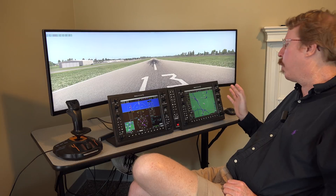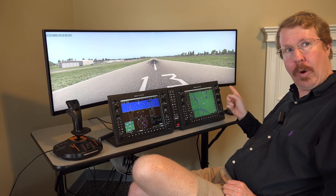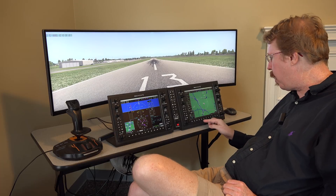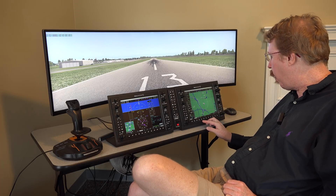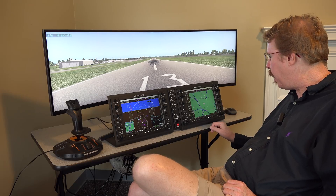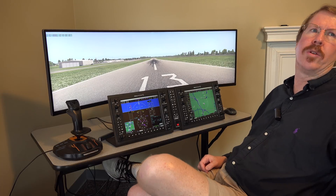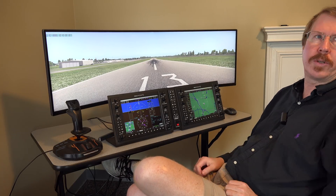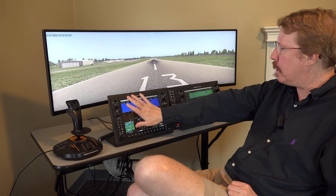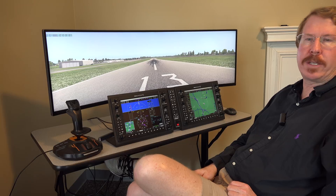You never use those extra features in the real plane. The real airplane does have some pretty nice weather overlays that aren't present here — it looks like Philip has only added Nexrad. The real airplane has winds aloft, freezing level, and fronts. So what's missing is synthetic vision and a full set of weather; we just have the base weather.